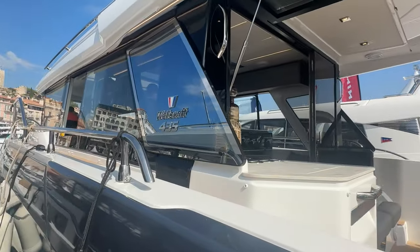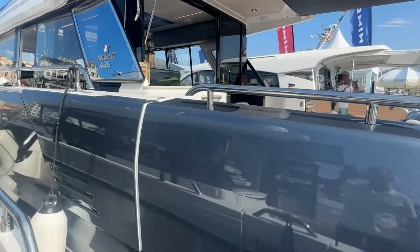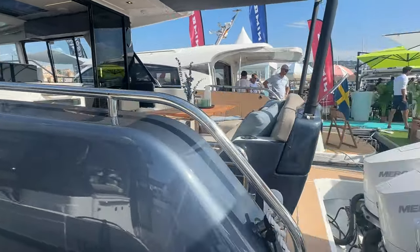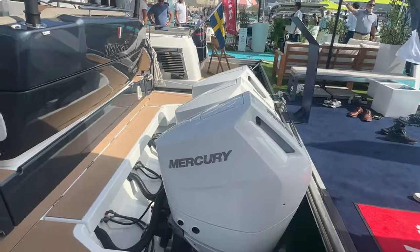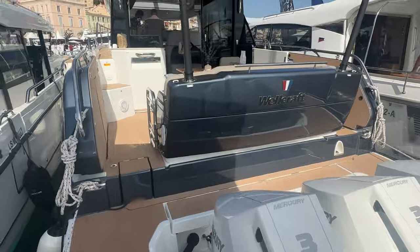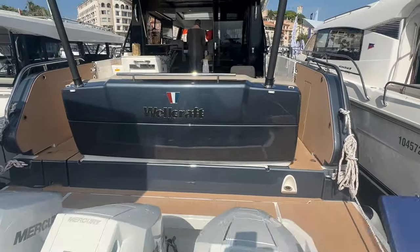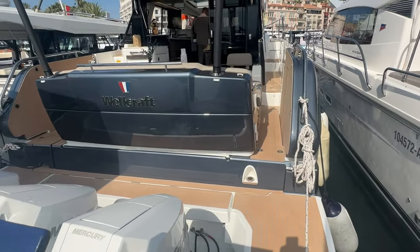We're going to start on the outside, because as a world debut at the Cannes Yachting Festival, this vessel has a line out the door waiting to view it. The specs: this is a 43-foot 11-inch LOA, triple 350-horsepower Mercury outboard V10s — the new V10 Mercs. You've got a 12-foot 6-inch beam, 340 gallons of fuel, 66 gallons of water, and about 50 miles an hour on the top end.